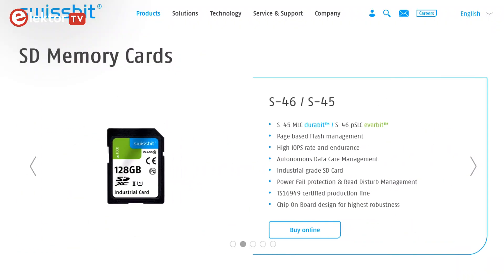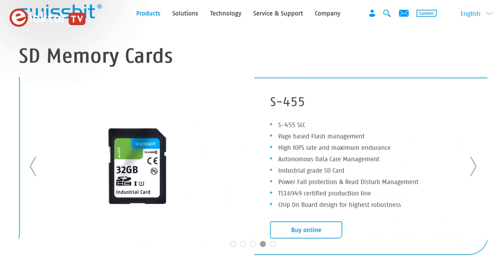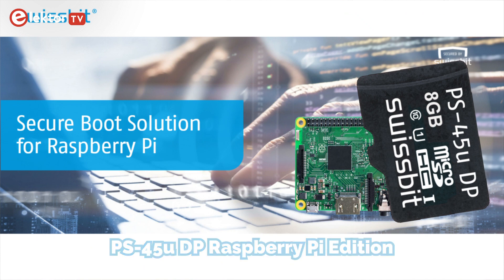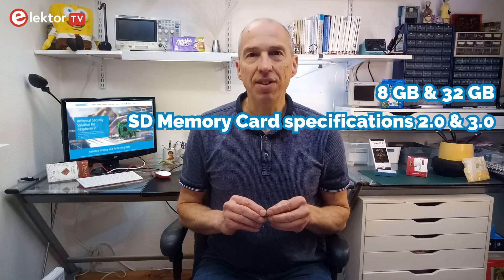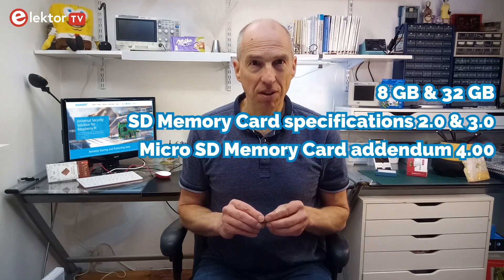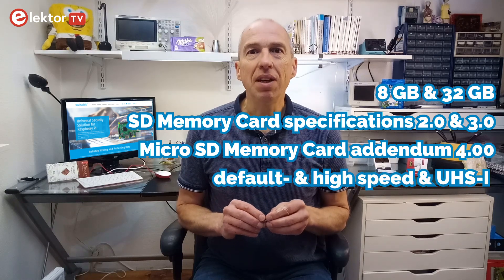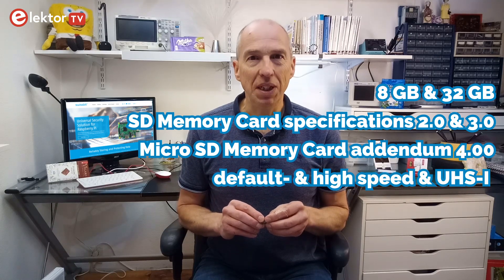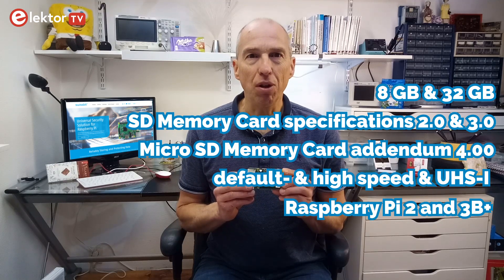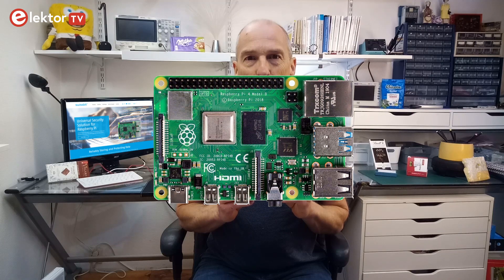Swissbit has a rather large family of secure SD cards. We will be looking at the PS45U DP Raspberry Pi Edition, a special version of their standard PS45 DP card. It comes in two sizes: 8GB and 32GB. It is fully compliant with SD memory card specifications 2 and 3 and micro-SD memory card addendum 4, and it supports default speed, high speed and ultra-high 1 speed. The Raspberry Pi bootloader protection works with Raspberry Pi 2 and 3B+; Raspberry Pi 4 support is being worked on.